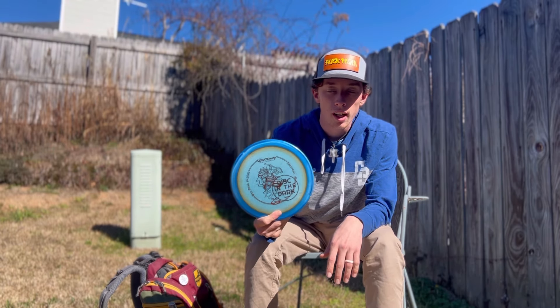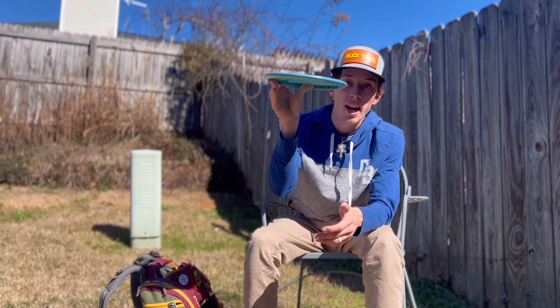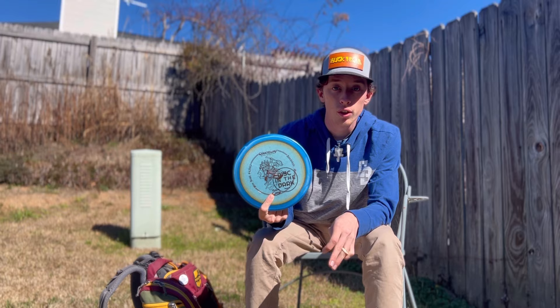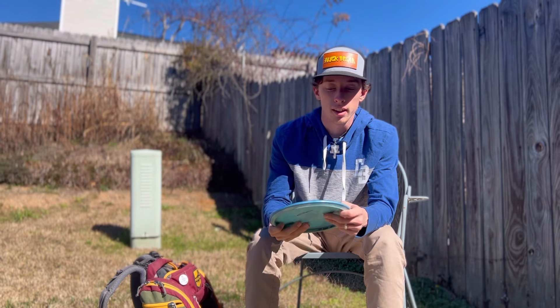Then I have a Warrior — a good bit more overstable than the Prophecy but still has really good glide. I can throw it flat and it dumps out at the end, or on flex lines. I tend to throw this on forehand a lot — if I need a forehand approach from 275 to 300 feet, the Warrior is really good for that.